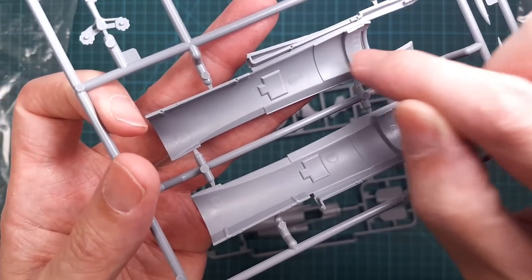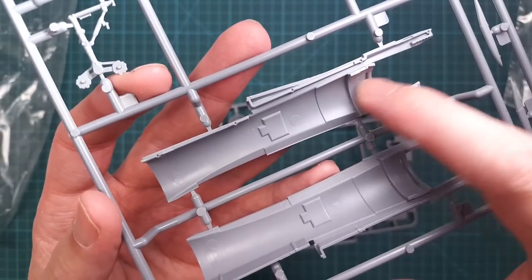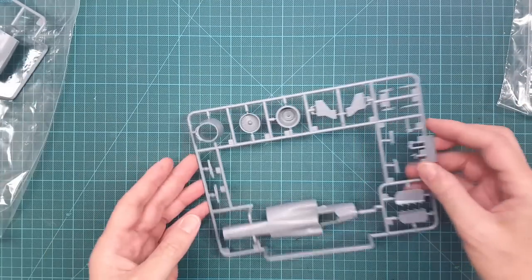We have the burner can with the exhausts, and one part of the afterburner. The other part of the afterburner is actually included in the rear end — the A8 section as it's called according to Saab — that's the rear part of the afterburner.